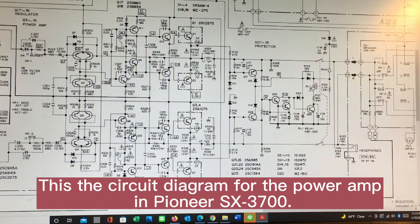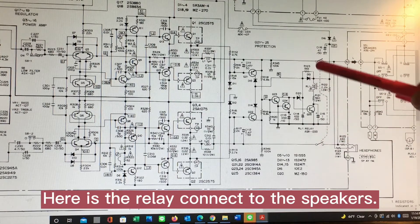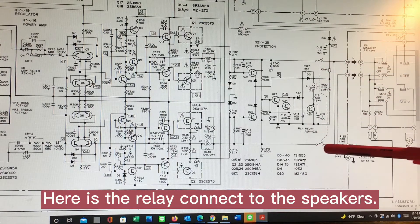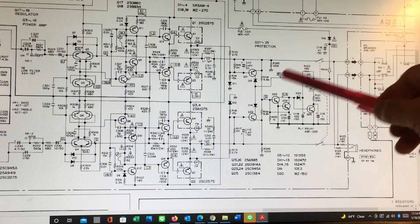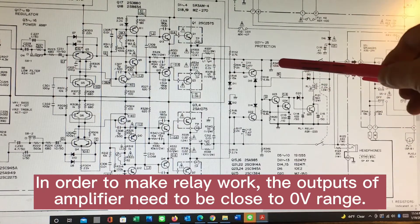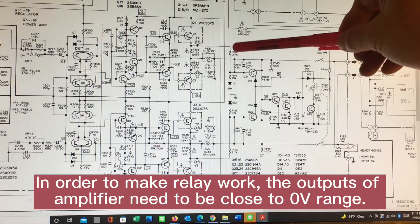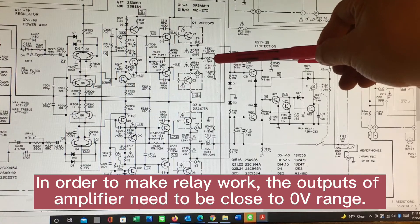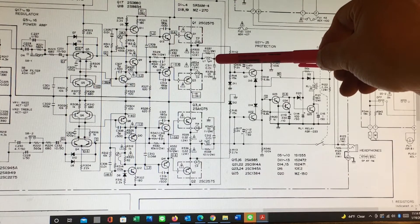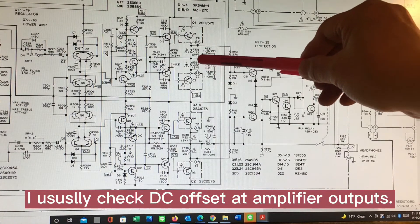This is the circuit diagram for the power amplifier in the SX-3700. You can see this relay right here connected to the speaker. In order to make this work, this output here — this is the left channel and this is the right channel — has to be close to zero volts. So I usually check the DC offset right here.